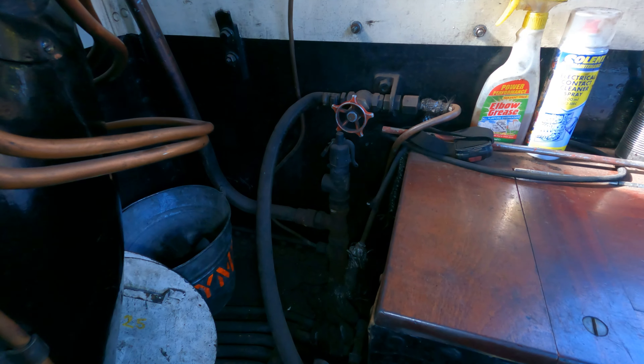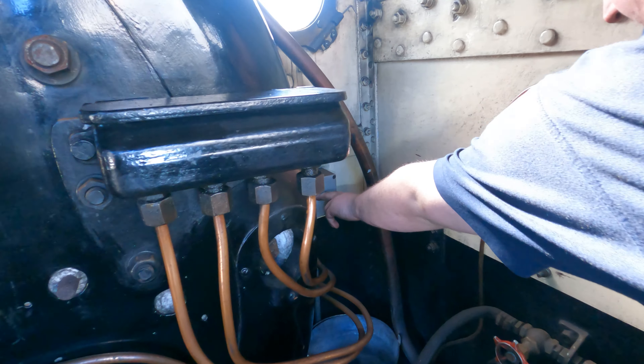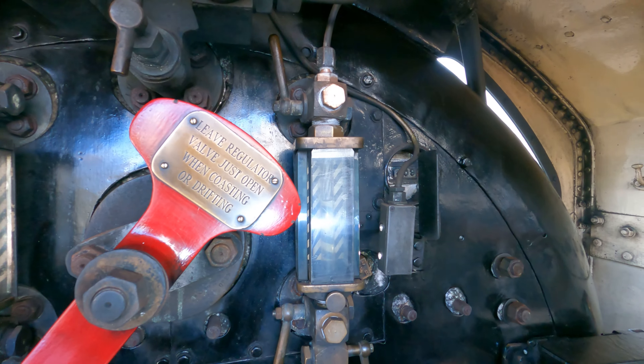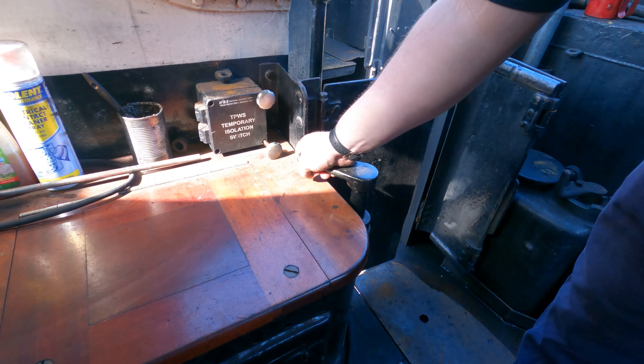Down here we've got the cylinder drain cocks. Other little quirks and curiosities with this engine: the pressure gauge works off the steam feed on the right-hand side gauge glass. So if you have to turn this gauge glass off for any reason, you also lose your pressure gauge.